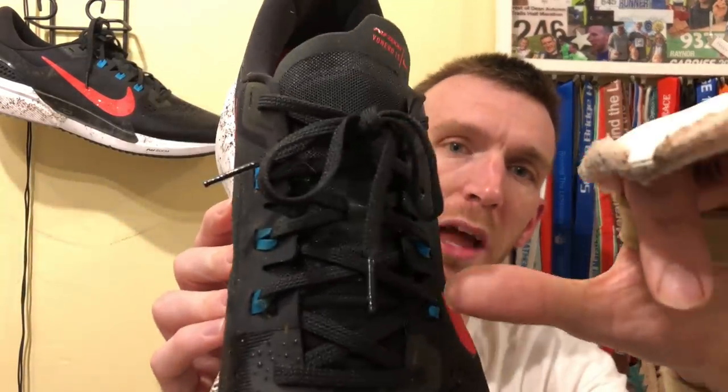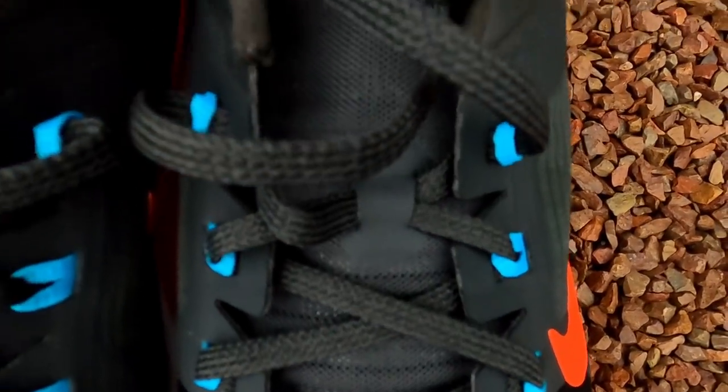Moving on to the laces — it's a really solid lacing system, nothing fancy. We've got alternating standard holes, and it looks like a thicker version of flywire. I used to have issues with flywire — no issues with this whatsoever, because I used to find they stretched. Once I got locked in in the shoe, I really felt secure. We have an extra eyelet there if you wanted to do an extra lace lock, but a word of warning — I didn't need it, and the laces are perfect length as they are. If you were to use the extra eyelet, you might struggle because the laces are on the shorter side.